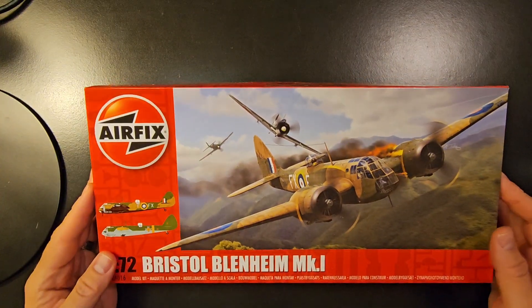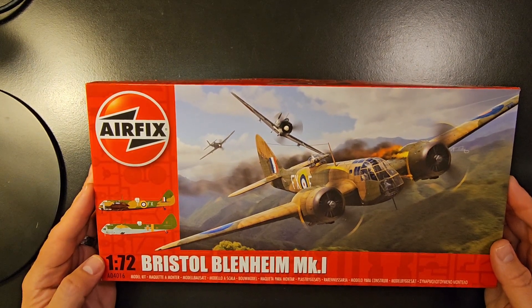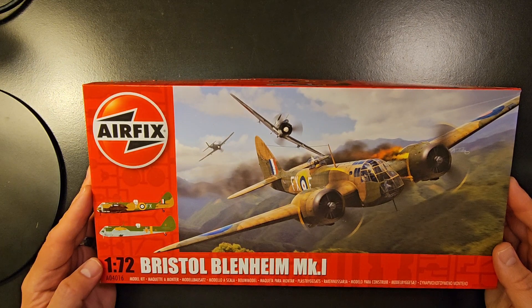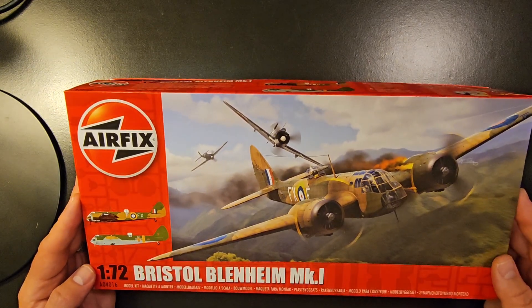Hey everybody, Scott here. Just wanted to show you this Airfix 1/72nd size Bristol Blenheim Mark 1 kit. I love to collect model airplanes and put them together from all different kinds of eras, as I love aviation.